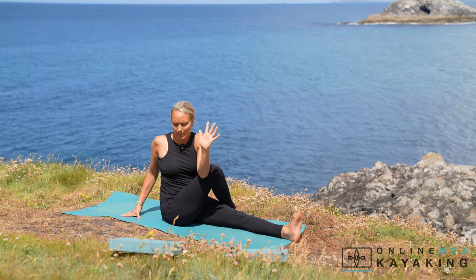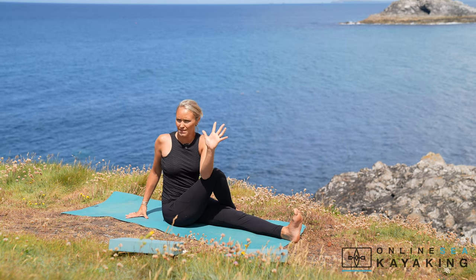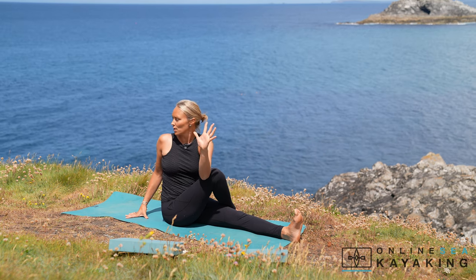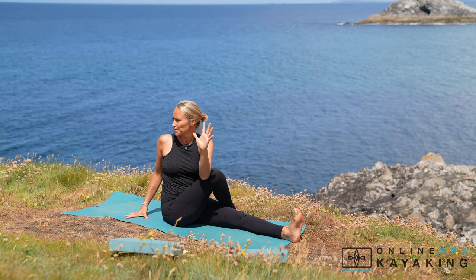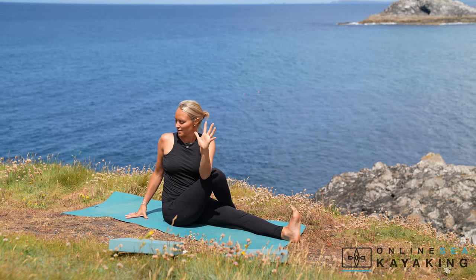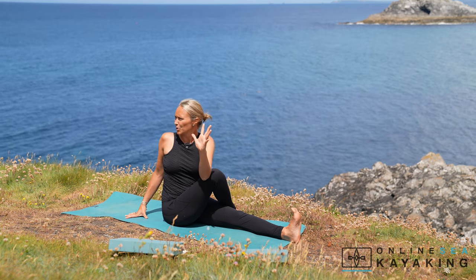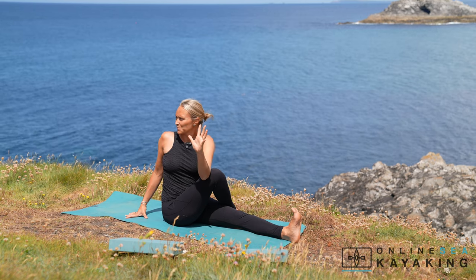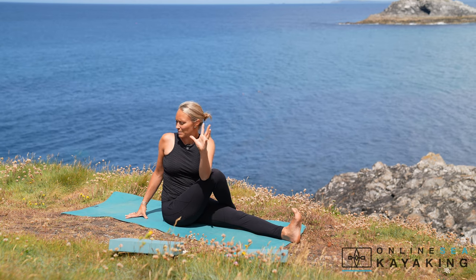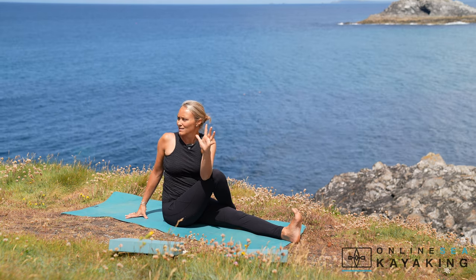Bring your right hand behind your lower back, trying to sit up tall and grounded through the sit bones, lengthening out through the crown of the head, twisting to the right to look over towards your right shoulder. Bring your attention to your left leg, making sure that your left foot is flexed so that encourages you to sit strong and straight to gain brilliant posture. Breathing in these twists can be a little bit more tricky, so just make sure that you can inhale deeply and exhale completely.